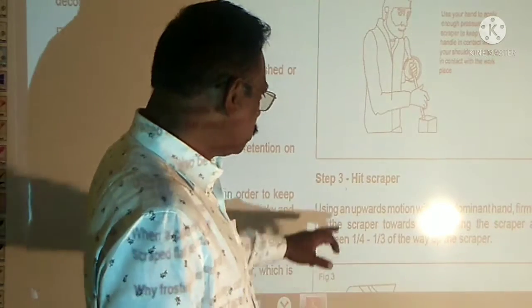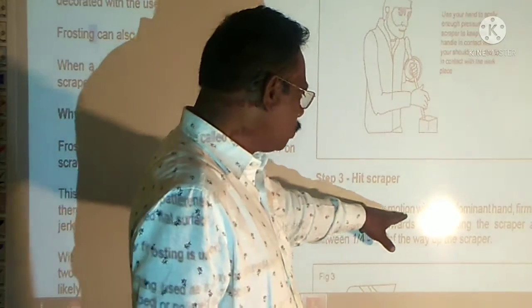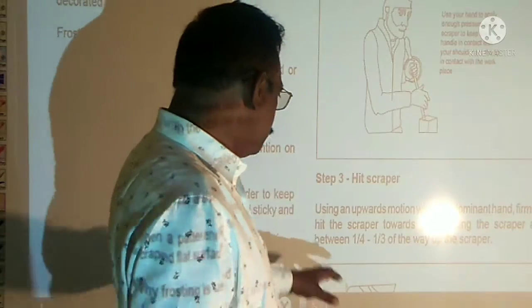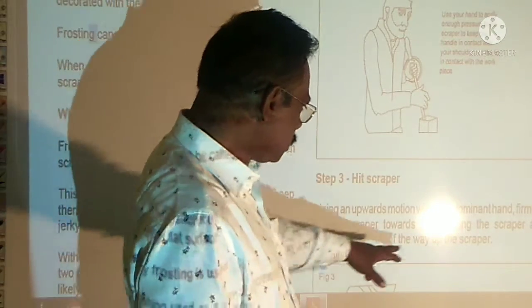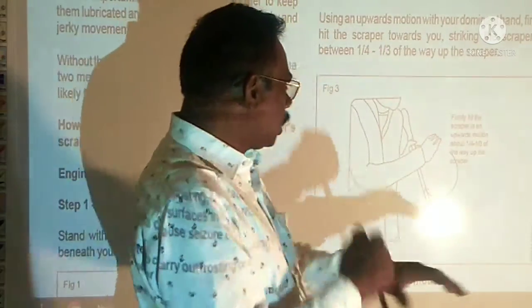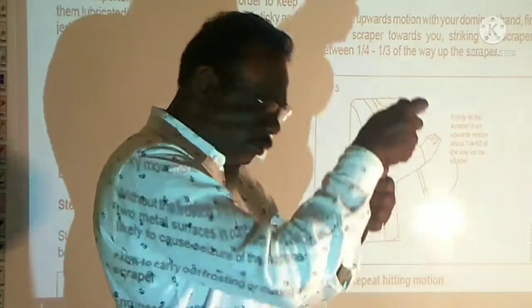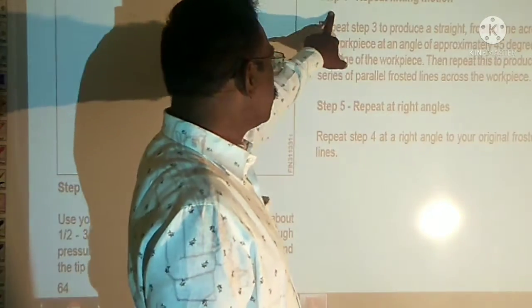Step 3: Use your hand to apply enough pressure to the scraper to keep it in contact with your shoulder. Use an upward motion with the downhand. Strike the scraper at between one-quarter and one-third of the way along the scraper. Just lift the scraper and repeat the hitting motion.